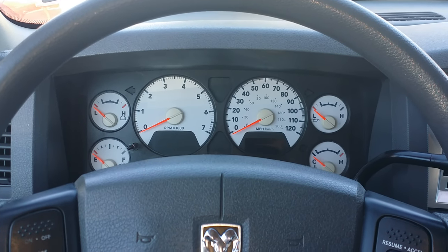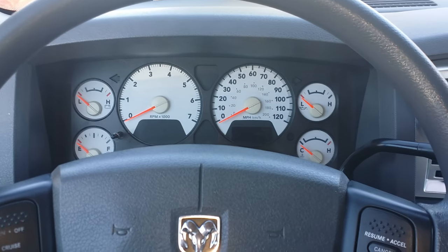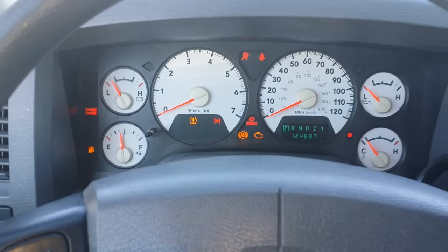This is a 2008 Dodge Ram 1500. I'm going to go ahead and reset the oil light and stick the key in the ignition. Turn it to the on position without starting it.